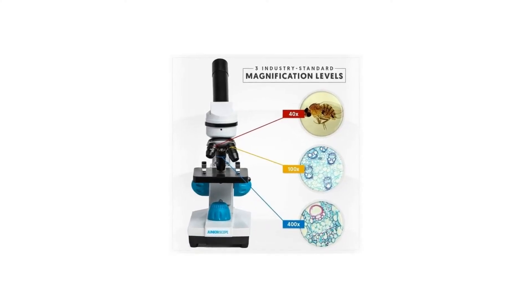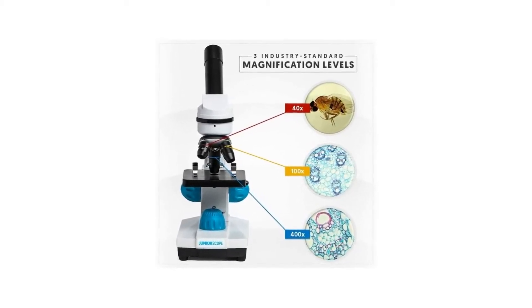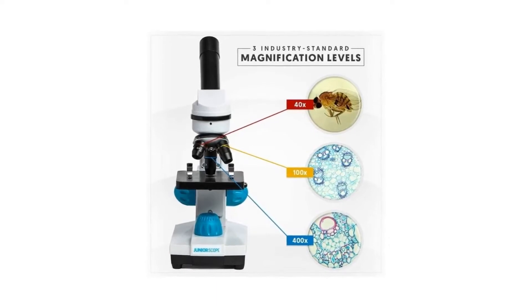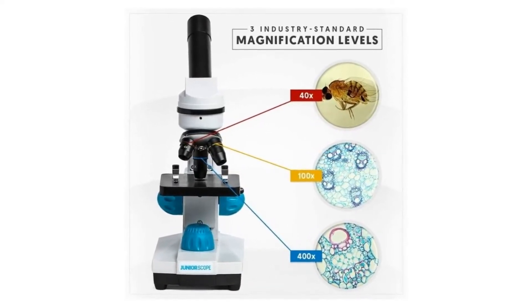To top it off, the Junior Scope is two microscopes in one. You get a low-power microscope for looking at solid objects like leaves and insects, and a high-power microscope for looking at transparent objects like blood cells and bacteria.